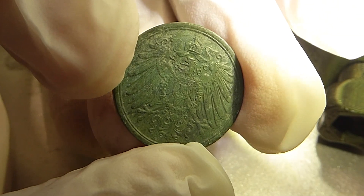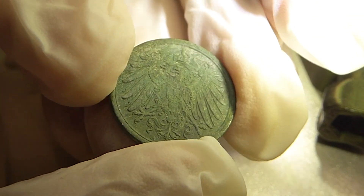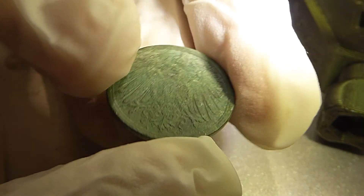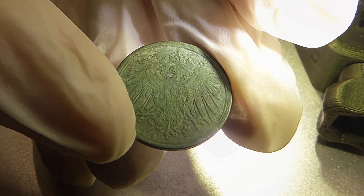Dann spanne ich mir die jetzt rein im Münzschraubstock und fange erstmal an, mit dem Borstenpinsel so ein bisschen überzupolieren. Ich glaube, ich fange mit dieser Seite hier gleich an. Los geht's.